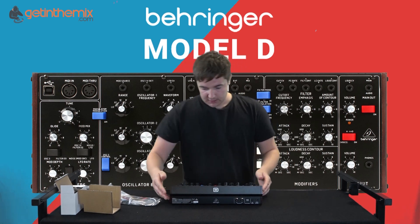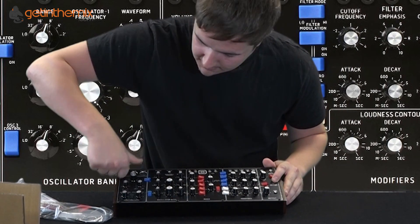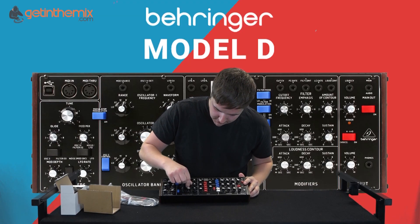So yeah, close look at the unit itself. Very sturdy. Metal. Knobs are all pretty nice. It's all there.